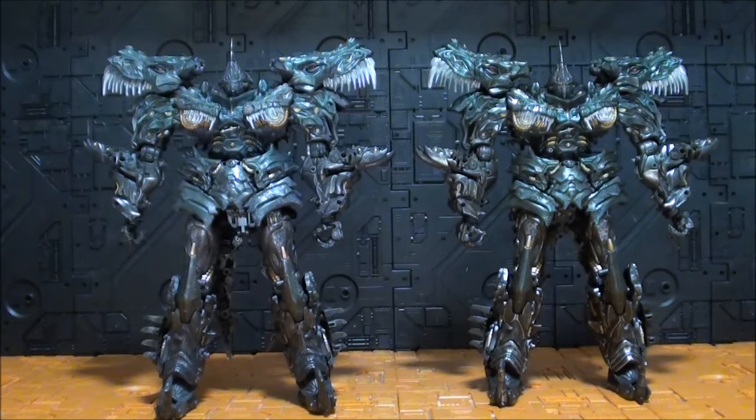Sin duda es una de las figuras más conseguidas que tengo, y sin duda la mejor versión de Greenlock de la era de la extinción, con mucha diferencia.